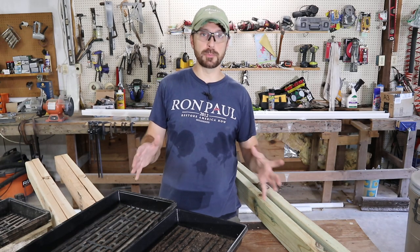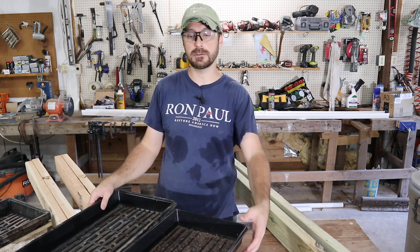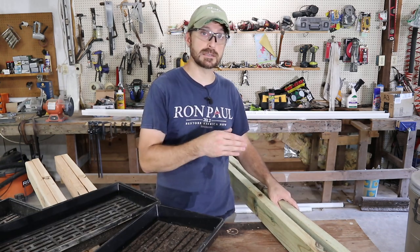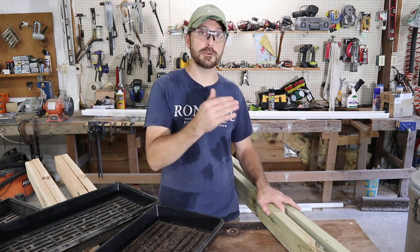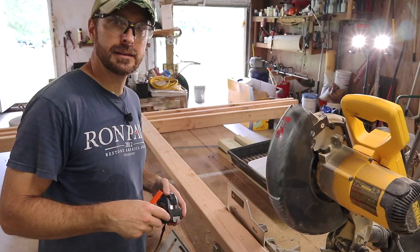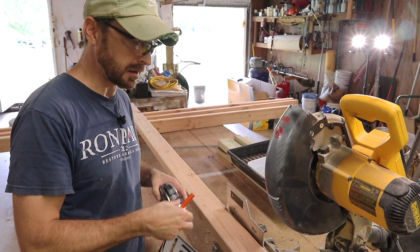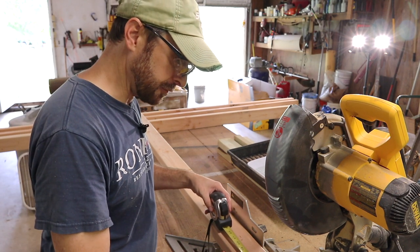Lumber prices have tripled recently, so we're trying to use the least amount possible. We're going to have three shelves on our system with two trays side by side. For good spacing we're going to cut each one of our treated two-by-fours in thirds, which is two feet eight inches — giving us six pieces that are two feet eight inches long. Next we take our four remaining two-by-fours, which will form the legs of the rack, and take 15 inches off of each one of them.